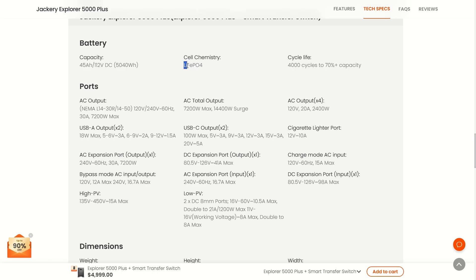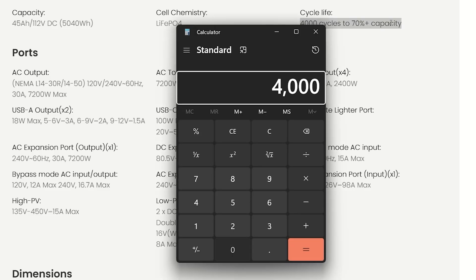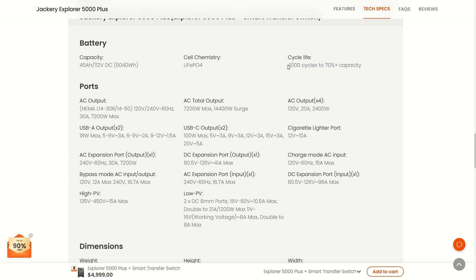This is a lithium iron phosphate battery, giving you 4,000 cycles up to 70% capacity — that is a lot. If you quickly do the math: 4,000 divided by 365 is almost 11 years if you use it every single day, completely draining and recharging it each time.